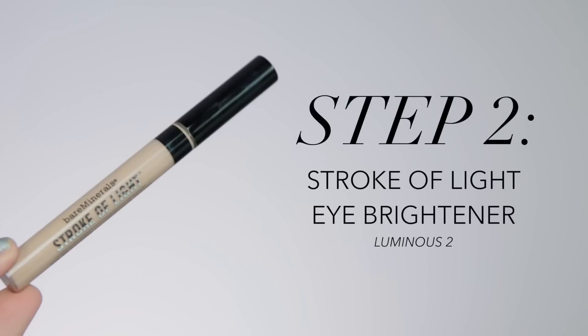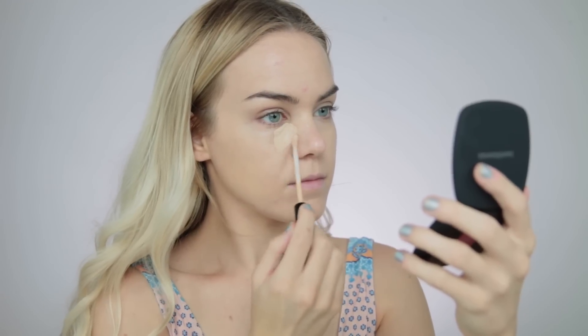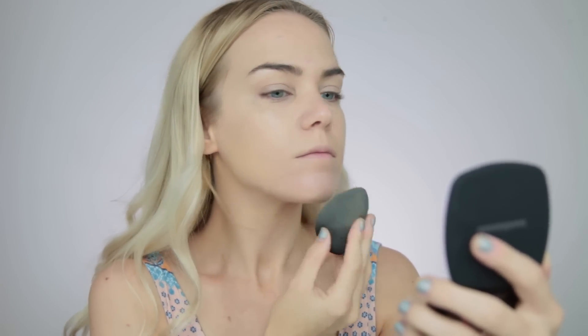To brighten up the face I'm going to be using the Stroke of Light Eye Brightener. I like to apply this beneath the eye and drag it out toward the top of my cheekbone. I also apply it on the bridge of the nose just to brighten up the area and get a good wash of brightness. This product is very brightening for how light coverage it is — it's not a full coverage product but it is very effective. I like to use it on other areas of the face because it's so lightweight, and when you sweat in the heat it doesn't get slimy or heavy; it just retains its coverage, gets a little dewy, but doesn't slip or slide around.